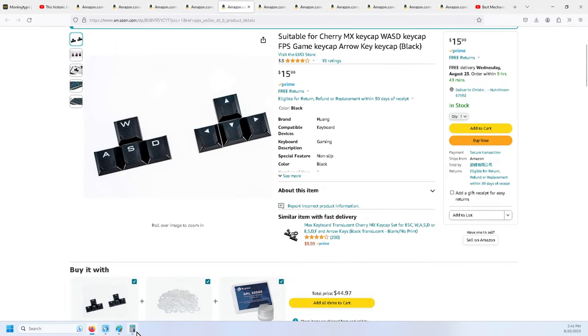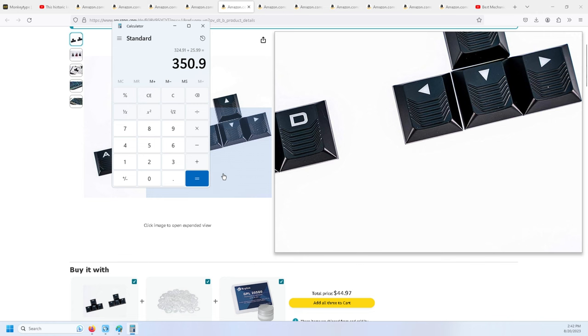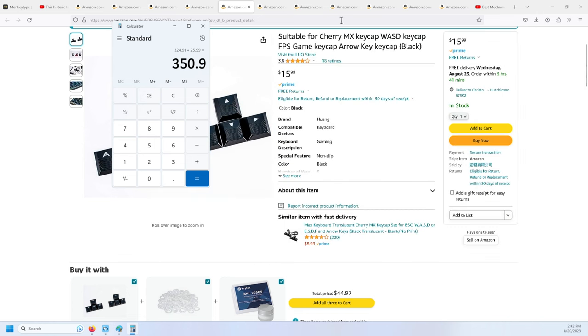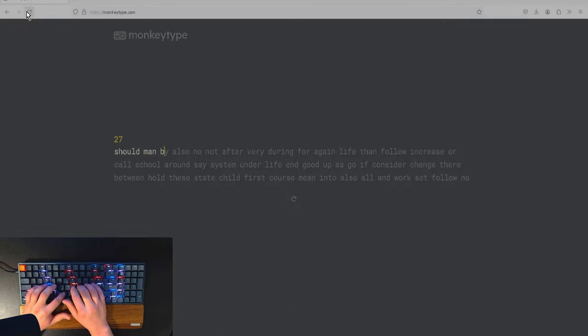I got a keyboard lube kit — it comes with all this stuff, it was a really nice kit and works great. All that stuff ended up running me $350 total. You could probably spend a little less if you went with different keycaps or just one set instead of three, if you already have a lube kit, or if you skip the switch film and gaskets. You don't need the wrist rest if you already have one. This is a Monkey Type baseline test prior to swapping out the keycaps and switches.